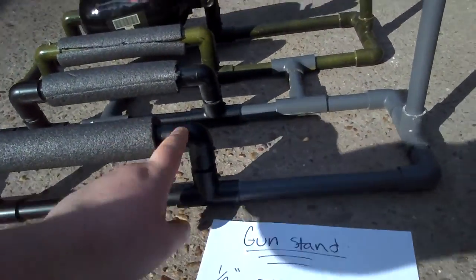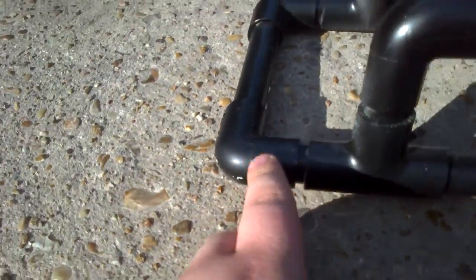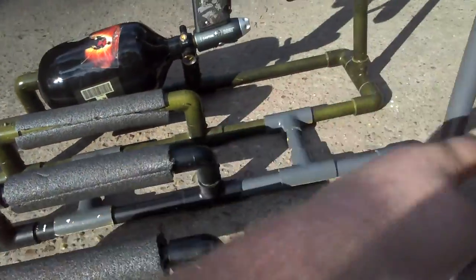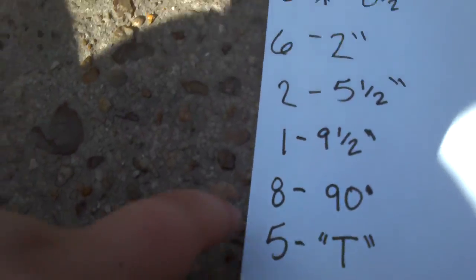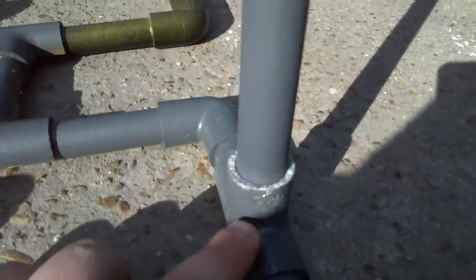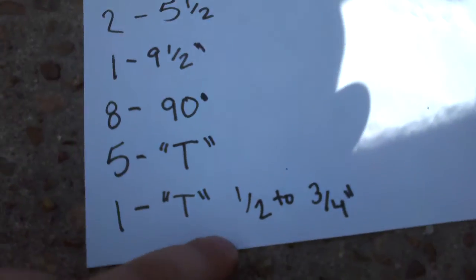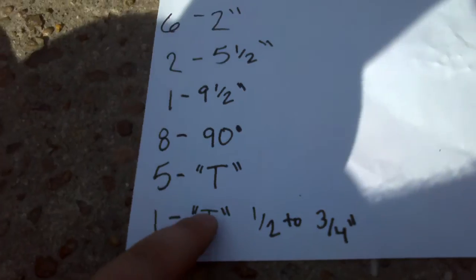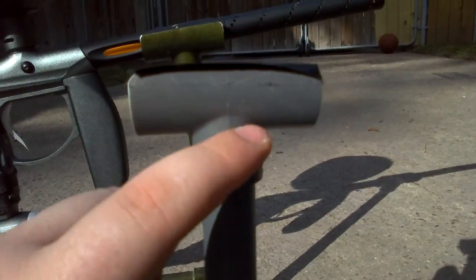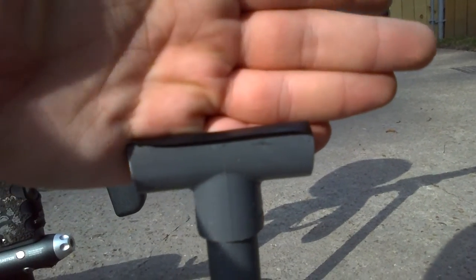For the connectors — the parts where you put the pieces in — you're going to want eight 90-degree elbows, which are all over the place. You're going to want five T's, which are these pieces right here. And you're going to want one T-fitting that's half-inch to three-quarters. Because the PVC pipe is half-inch, it fits on the pipe, and the three-quarter part is bigger so it holds the barrel better.